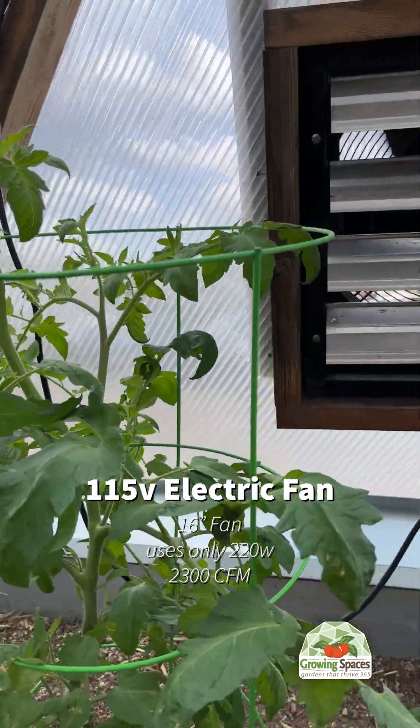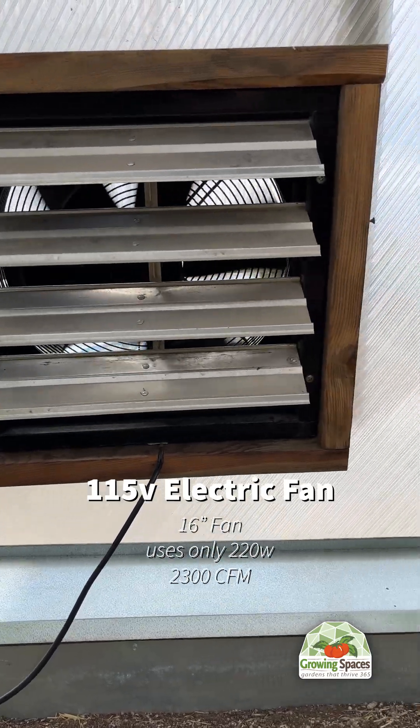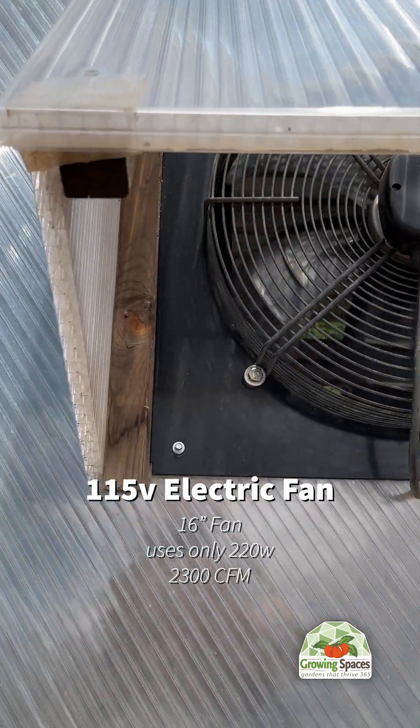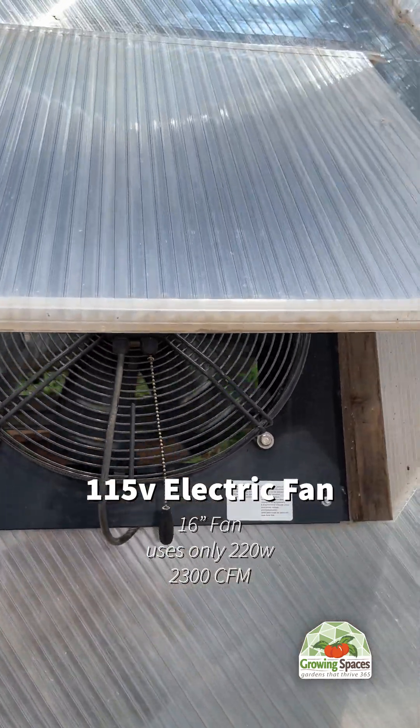Our 115-volt electric fan is compatible with all dome sizes. One comes standard with the 33-foot dome, and two come standard with the 42-foot domes. These are great for those that plan on running electricity out to their greenhouse.